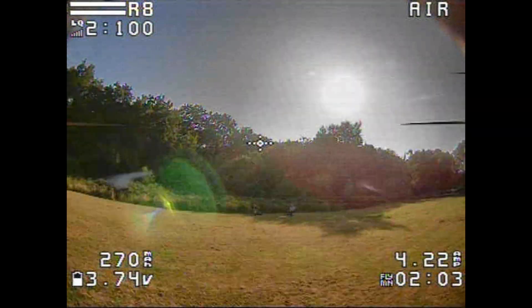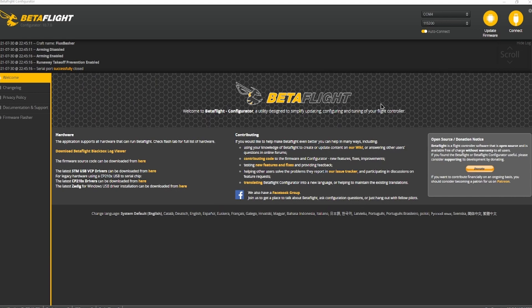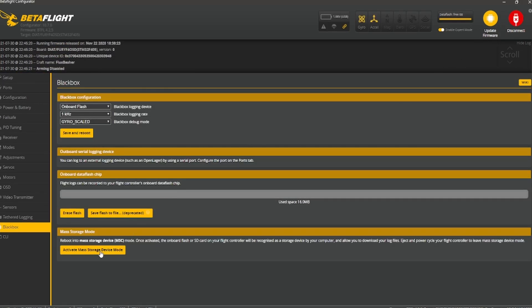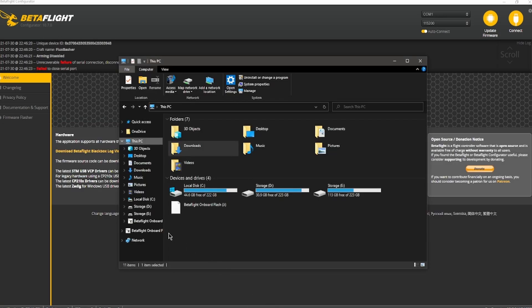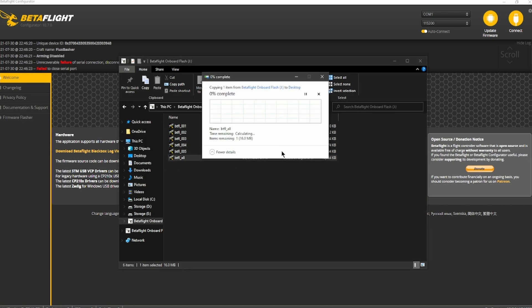Once you're home, plug your drone in, connect to it, and activate the mass storage device. That should give you the Betaflight onboard flash. Just grab the 'all' file — that's all of them. Copy it to your desktop; this may take a while.